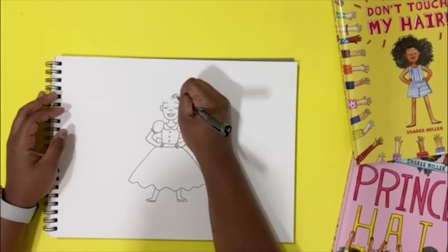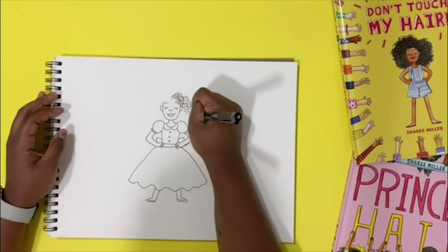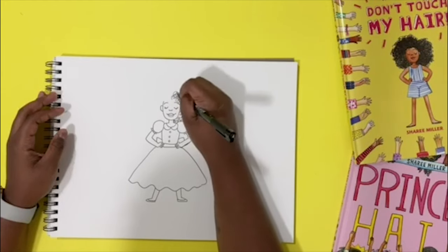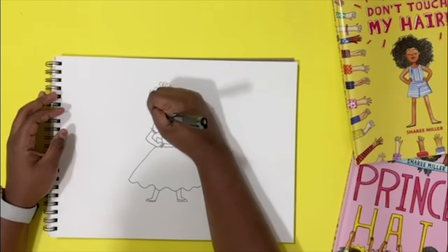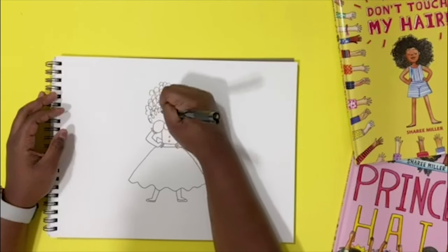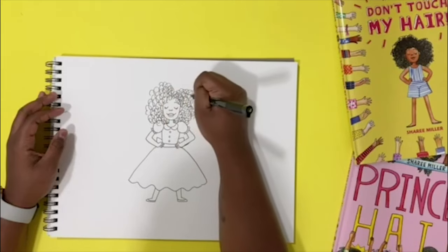Now all of her hair. Aria has lots and lots of hair. It's curly, bouncy, and grows up towards the sun like a flower — at least that's what it says in the book. So we're gonna draw a really fluffy afro. It's really fun to draw all these spirals and curls. There's also a princess in Princess Hair that has hair just like Aria.